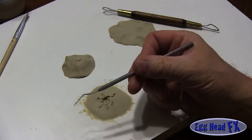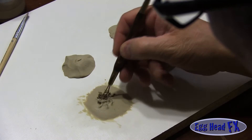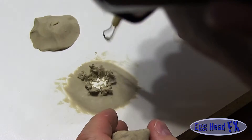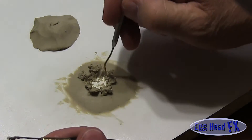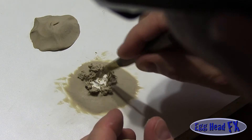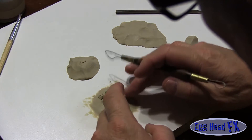I just tore into it with this dental tool and now I'm going to pull it out a little bit. I want to keep that natural torn look — blown out. If you need to add a little more clay you can, or if you want to extend it a bit further on one side, that's fine. Flesh actually tears irregularly depending on where the strong and weak points are. I think that looks pretty cool.